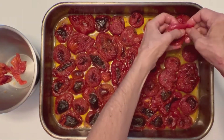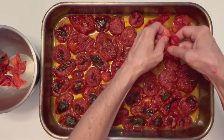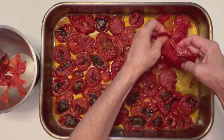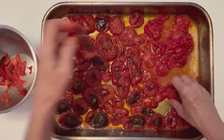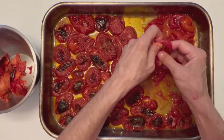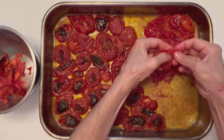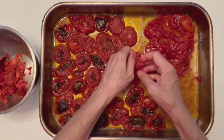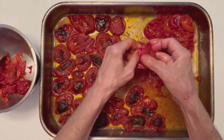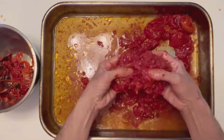Now I'm going to strip off the skins. If you want to, you can leave some of the skins on — sometimes I leave on a few of the more blackened ones to give it some depth of flavor. You'll notice it's nice and juicy in the pan and I'm going to put all that into the blender. You could roast it longer until those juices were more condensed, but you run the risk of it getting a little burned. So I'm just going to finish that up and put it in a blender.